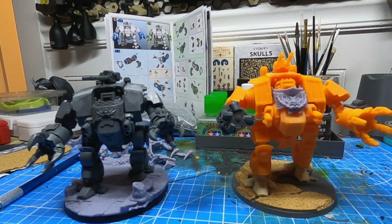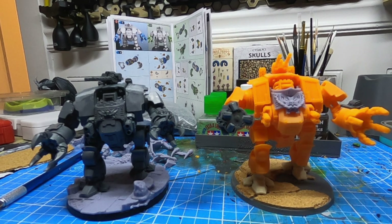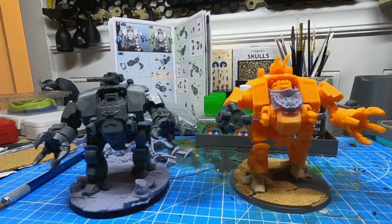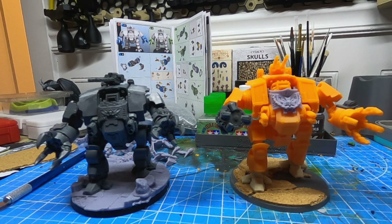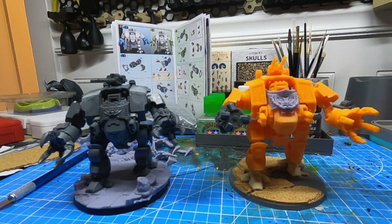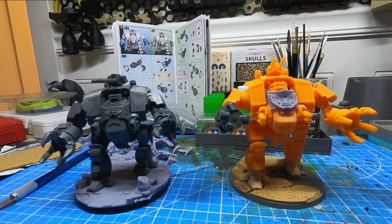For Christmas I had actually gotten a Brutalis Dreadnought, but I wanted more — I wanted another one. I wanted one for my Space Wolves army and then one for my Black Templars army. So the Games Workshop one is going to be for my Space Wolves and the FDM printed one is going to be for my Black Templars.